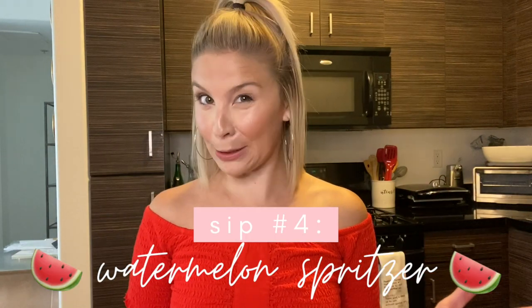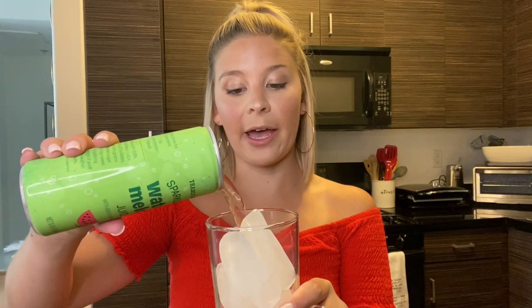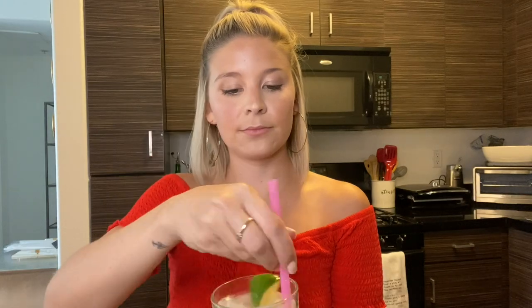Now let's get into the non-alcoholic drinks. The first mocktail I'm going to show you is something I completely made up — I'm going to call it a watermelon spritzer. You need a Trader Joe's sparkling watermelon juice, which is the absolute bomb. I don't like things too sweet, and straight from the can it is a little sweet, so we're going to dilute it about halfway with Topo Chico, top it off, then add a squeeze of lime for some citrus and color. It is so refreshing, and if you love watermelon, you will love this.